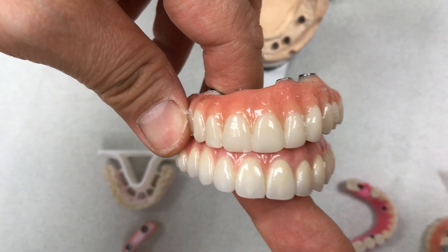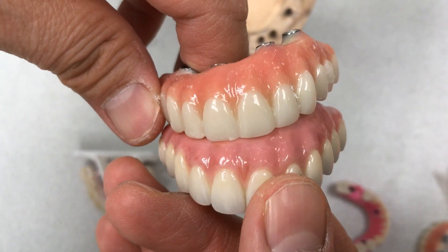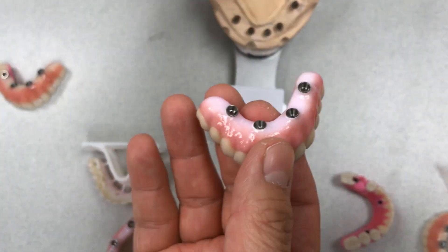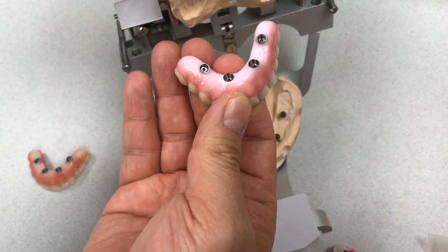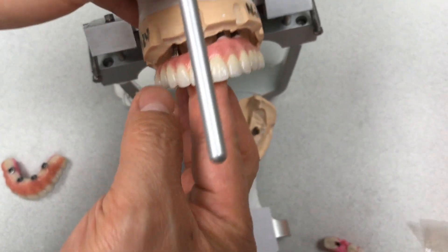Just like more life-like restorations, especially designed by the tissue. We put a little bit more stain in between the teeth, so the fit is better for the patients. This is the upper — it's no problem to mill, everything's good.